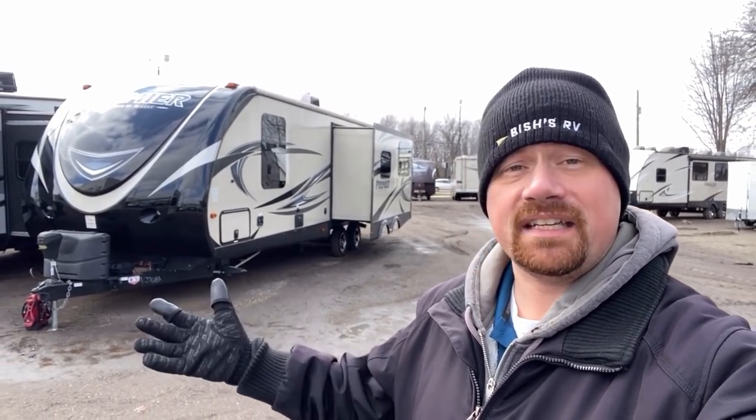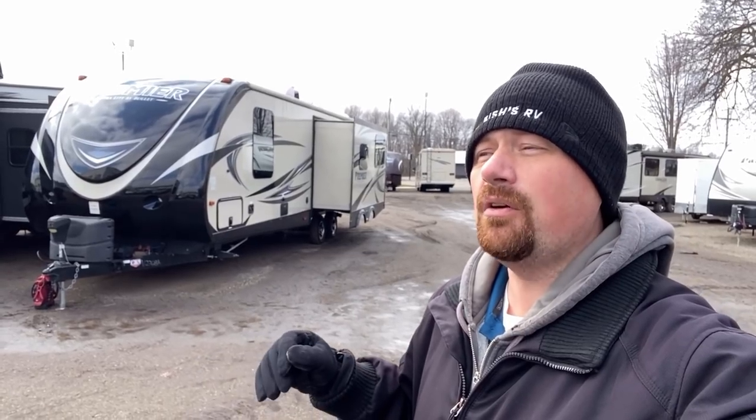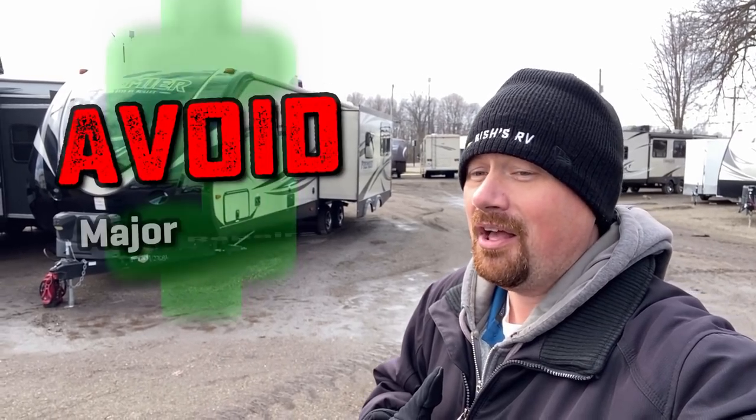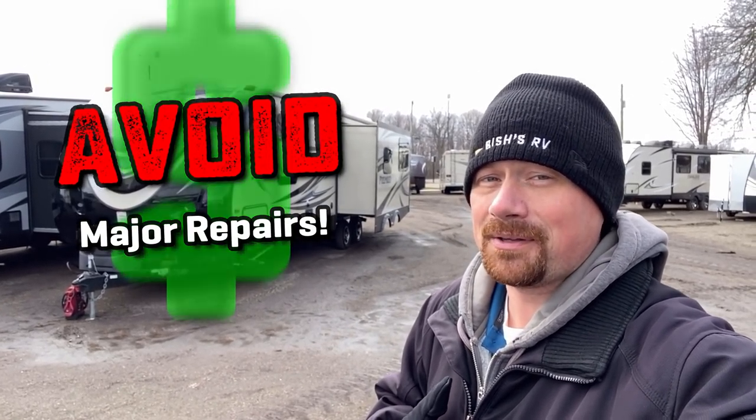Hey everybody, Josh RV Nerd here with Bishes RV. I know a lot of my videos focus around new RVs, but I haven't forgot the folks out there in the used RV market. So if you are going to shop for a used RV, whether it's from a dealership or a private individual, here's a little thing that I don't think many people look for — that over the years I definitely learned to check on — and it's the kind of thing that could potentially spell thousands of dollars of repairs if you don't catch it on the front side.